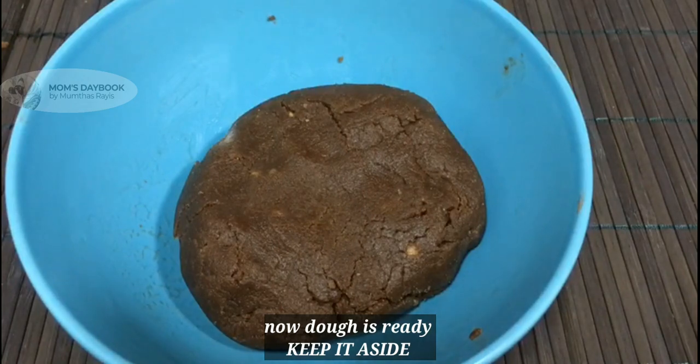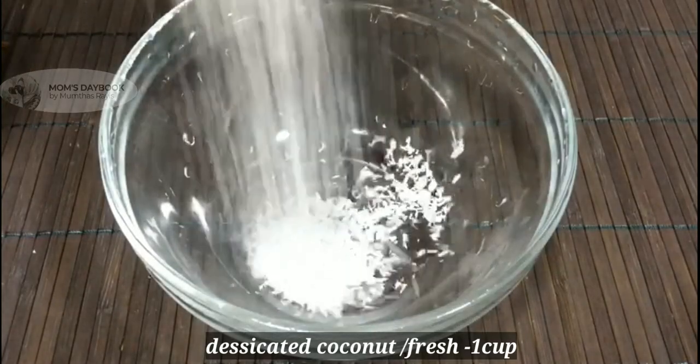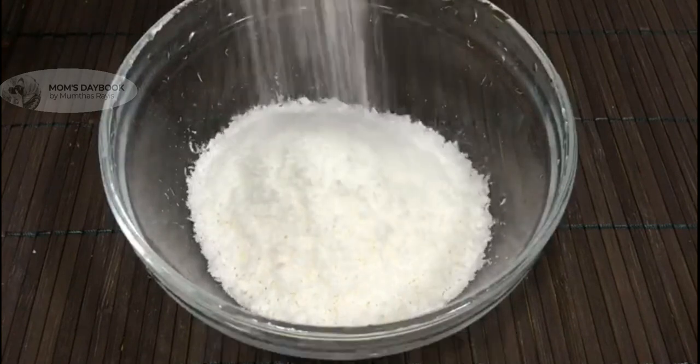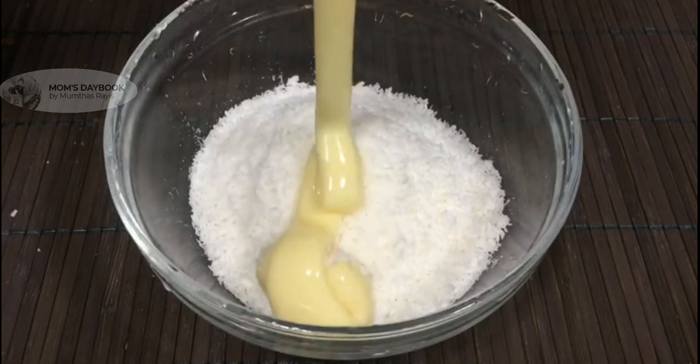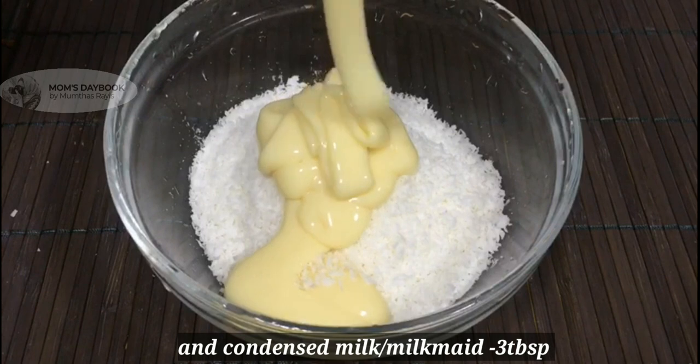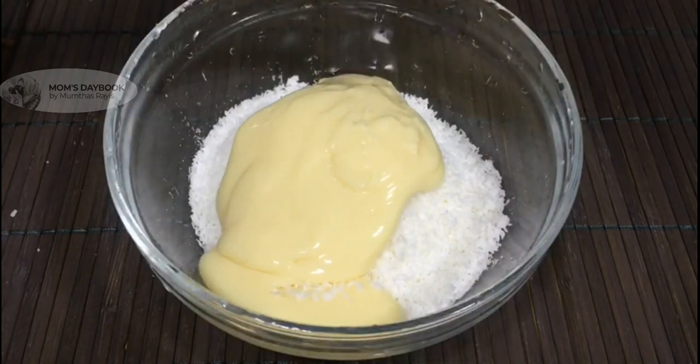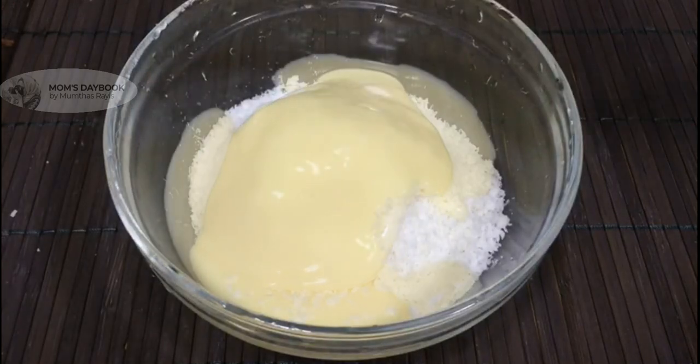I will add a filling in it. I am using desiccated coconut — fresh coconut — and 3 tbsp of milk. Mix it well.